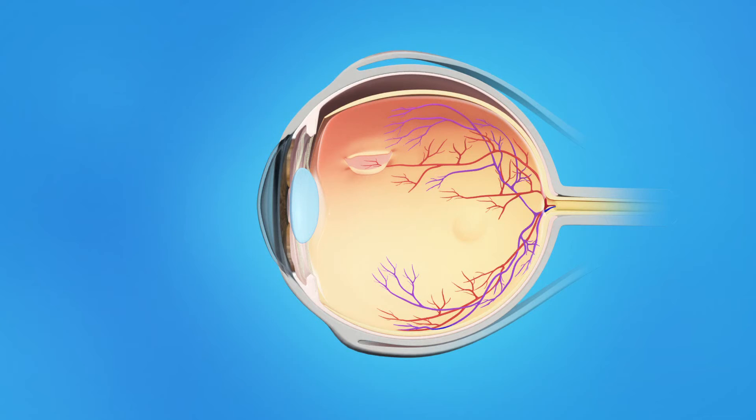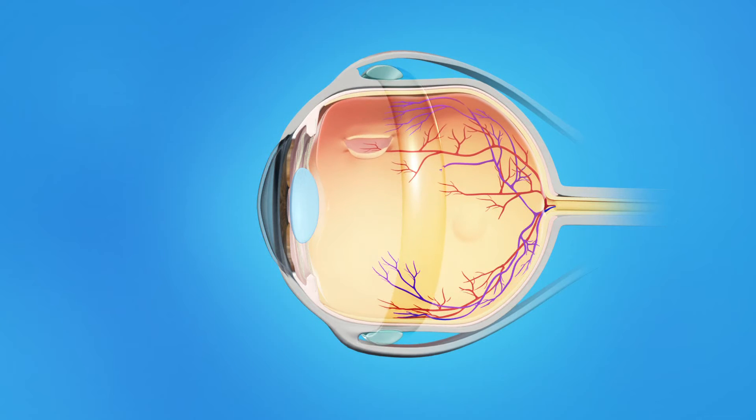Your ophthalmologist will repair your retina with a scleral buckle. This procedure is usually done in the operating room, and your eye surgeon will use either a local or general anesthesia. During scleral buckle surgery, your ophthalmologist will place a small plastic, rubber, or silicone band around the sclera, the outside of the eyeball. The band is sewn to the sclera and cannot be seen after surgery.